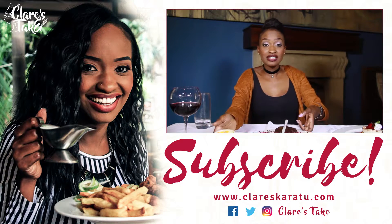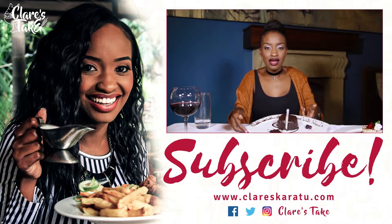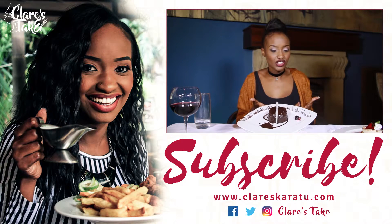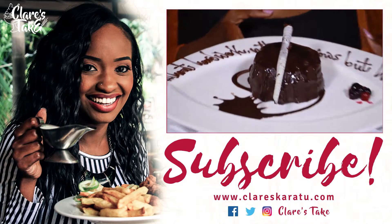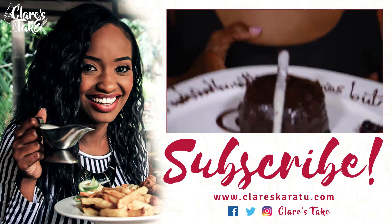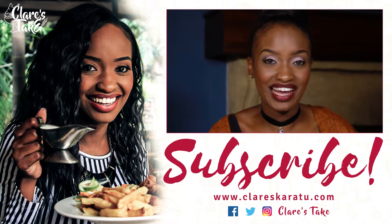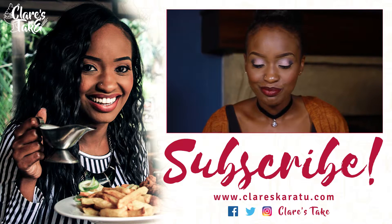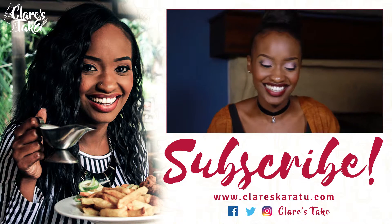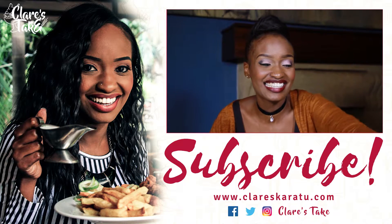Make sure you guys like, share, and subscribe, and I'll be showing you next time the chocolate fudge cake. See how I did that? See, I had my own special effect — it's because we're having chocolate, so I got excited and I put my own little subscribe and tune in next time.